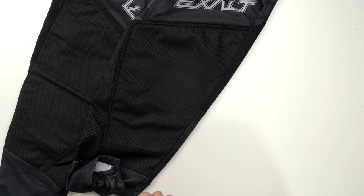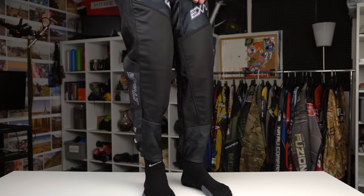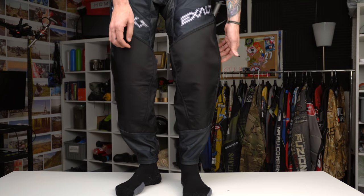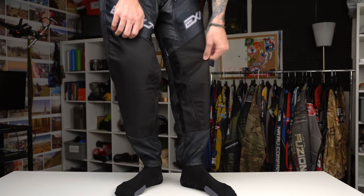They also have a knee pad built in, but the padding is very light — maybe about an eighth of an inch thick, so it's very minimal. That's what makes these pants super light. They're nothing like the Exalt T4 Thrasher pants, which are very heavy and very padded. These ones are still going to be very light even with that front pad.